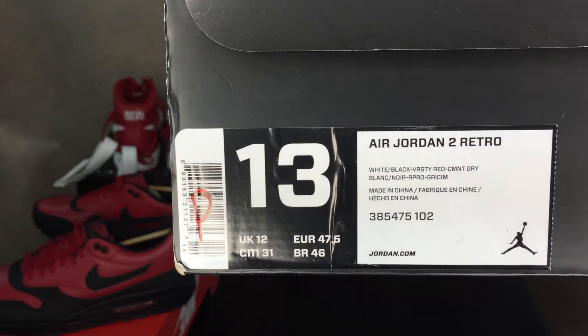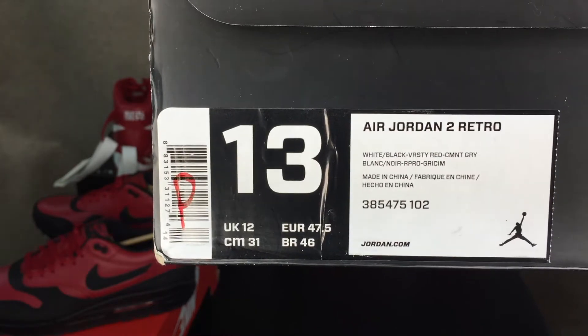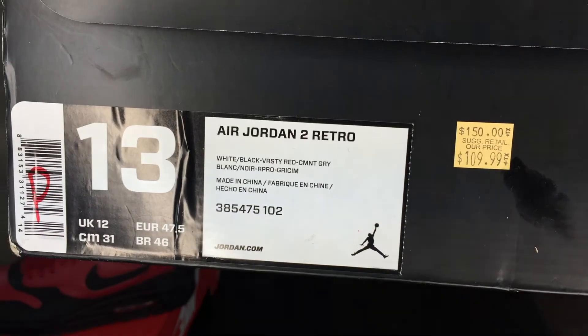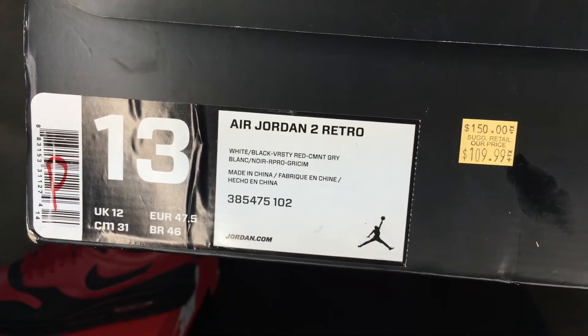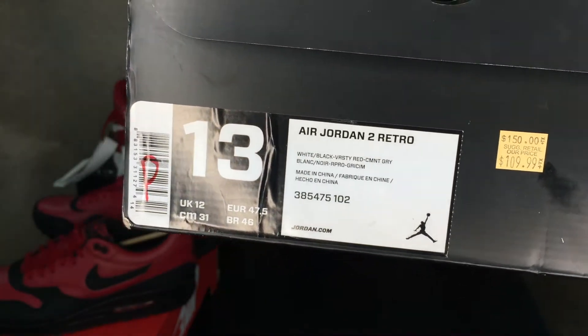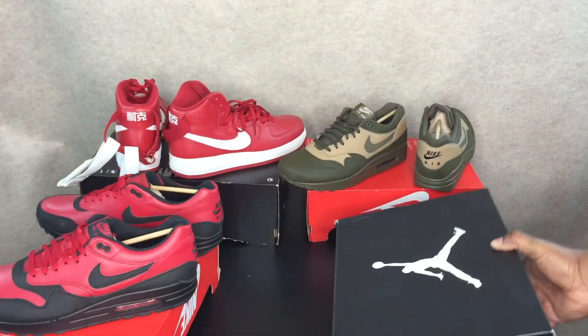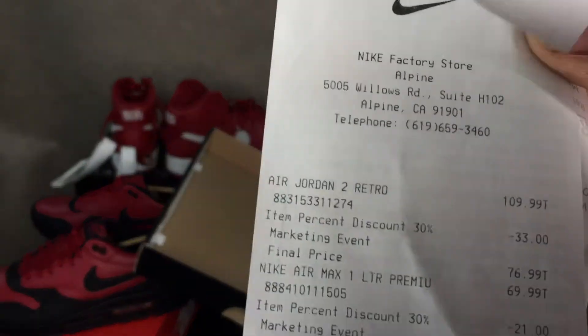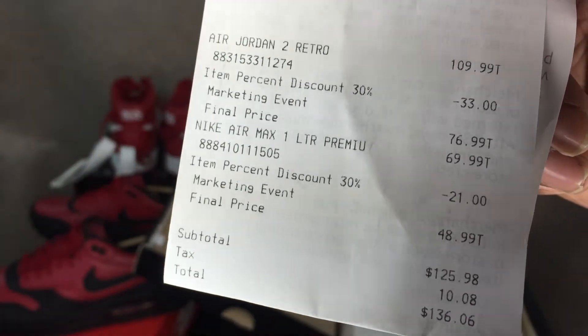Jordan 2 Retro special colorway — white, black, varsity red. Look at the tag: it's 30% off $109, so it came out to $76 bucks. I could not pass these up.